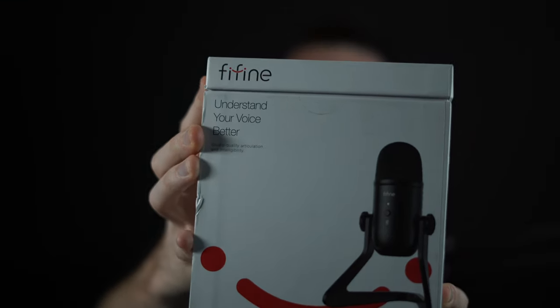I just won this amazing giveaway from Fifine. It's the microphone, the K678. We're going to test this out to see how it compares. I'm actually using a Fifine mic right here, so you're already kind of telling what the audio sounds like. We're going to compare this one to this one just because I thought it would be a fun video — I won a giveaway, so why not? And I might start using this one after we test it out. So let's get it unboxed and check it out.